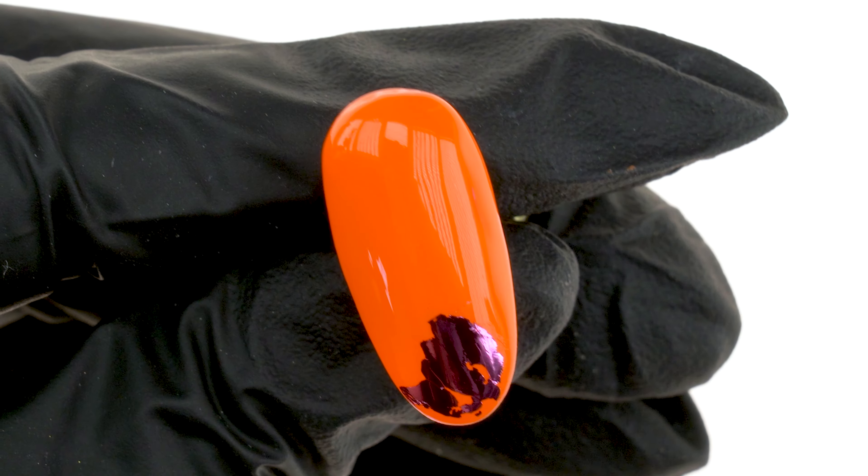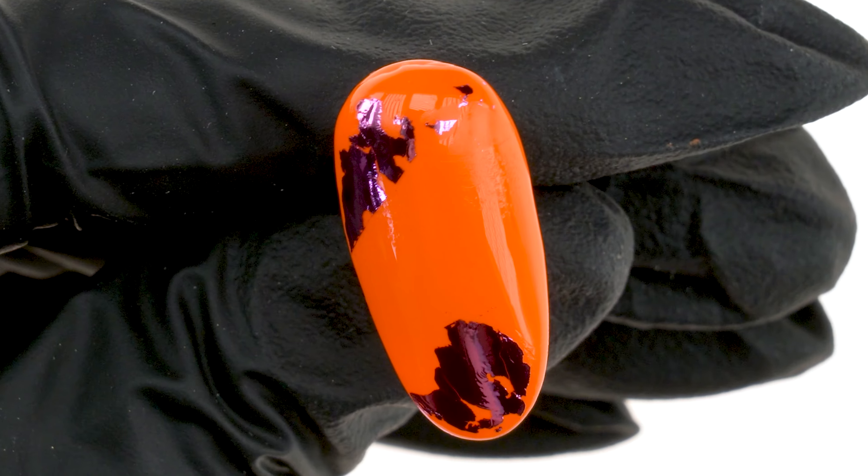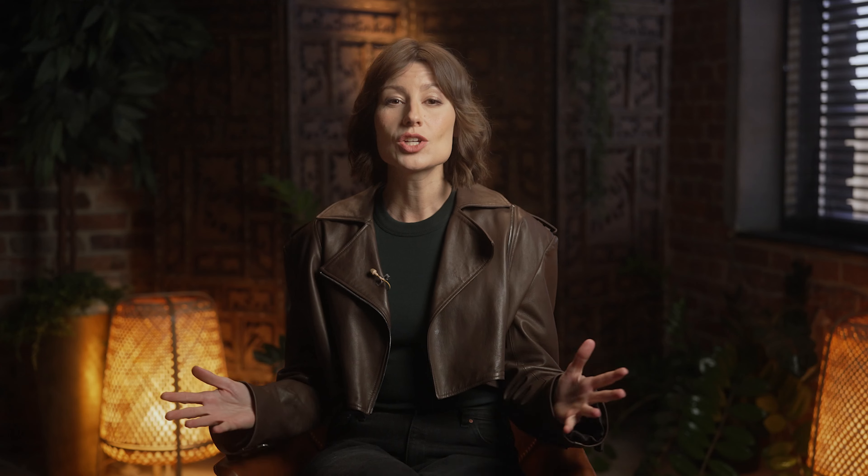We put a drop of Art Brillante in white onto the nail art palette. We wipe the cured nails with a pad soaked in purple cleaner to get rid of any sticky residue. We don't need to apply another top coat layer to this style of decoration, as we want its structure to remain delicate. We use the Master Nail Art 006 brush to pick up a small amount of the Art Brillante white, and starting at the top of the nail, we paint irregular patches similar in shape to the spots on a giraffe.